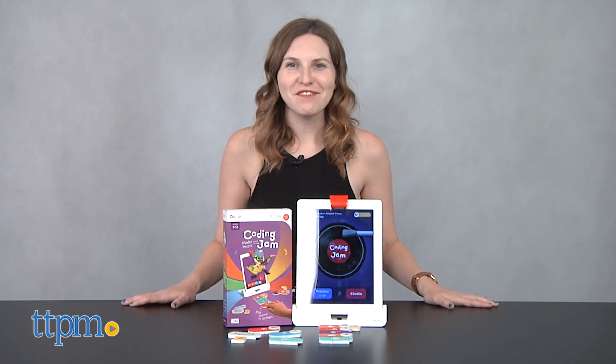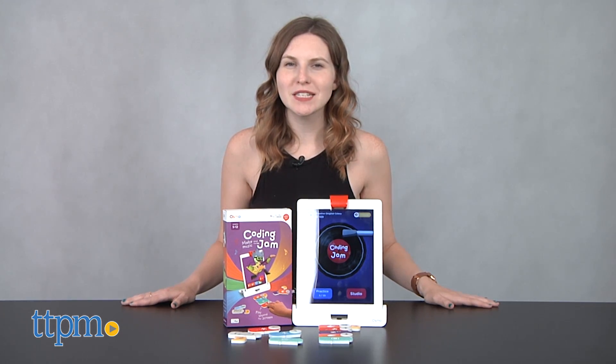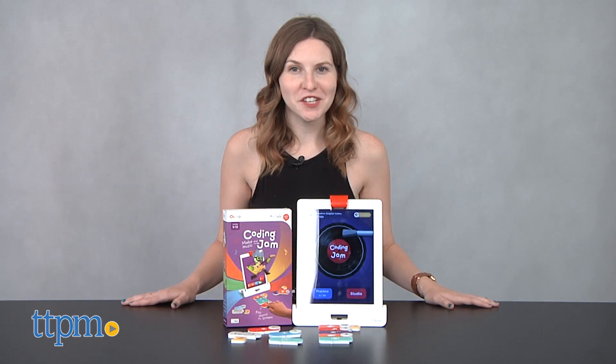Let's Jam! Hi, this is Jen from TTPM, and I'm here with Osmo Coding Jam, which lets kids make sweet, sweet music while they learn to code.